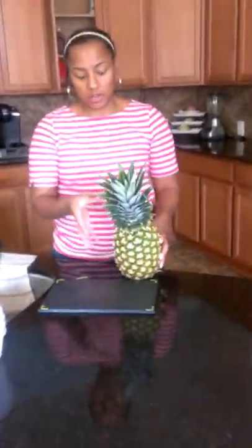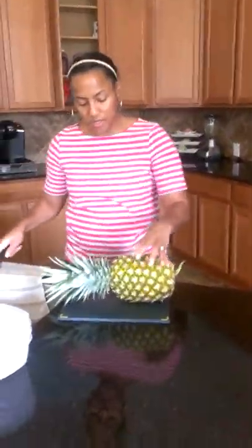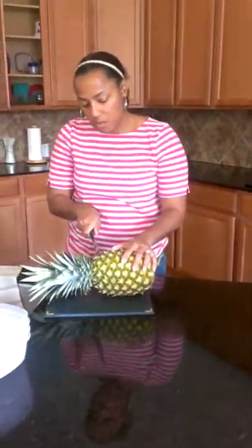Okay, folks, this is another episode of B's Brunches. In this episode, we're going to learn how to cut a pineapple. We're going to cut the pineapple similar to how we cut the watermelon — how to slice a pineapple.